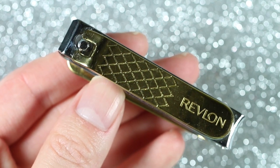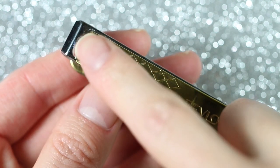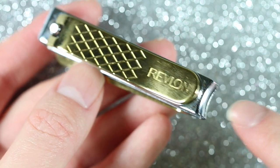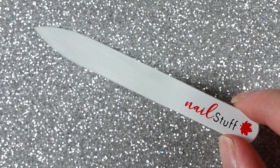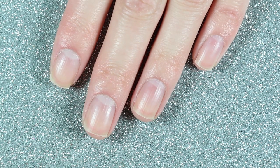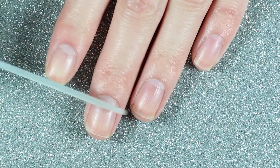Now onto the nail care routine. I'm going to start by clipping all of my nails using this double-ended gold Revlon nail clipper. I generally use the straight side of the clipper, but I do use the curved side for my thumb because I don't really like my thumb to be super square. Now I'm going to file and shape my nails using this glass file from Nailstuff.ca — this is the first glass nail file I've ever used.